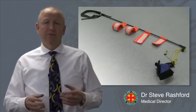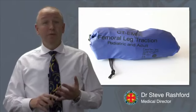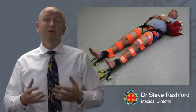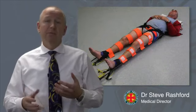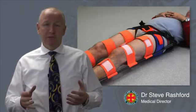The CT6 offers the following advantages: it's light, it's small, it's easy to use, it can be used on paediatric patients, it can be used for patients with bilateral femoral fractures which we haven't been able to do with the Donways previously. And most importantly, it can also be applied to patients who have a pelvic splint in situ.